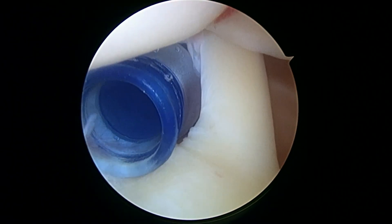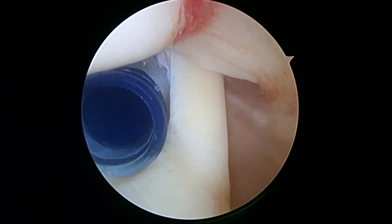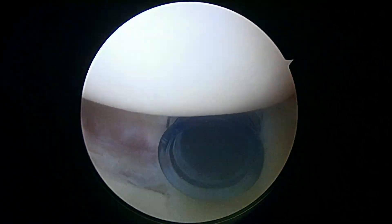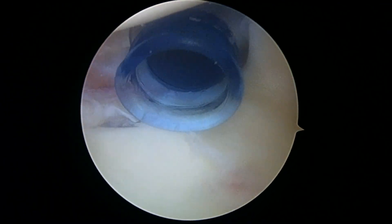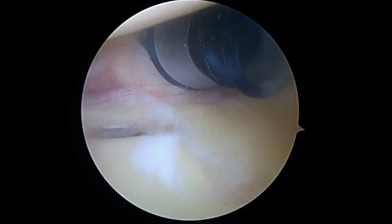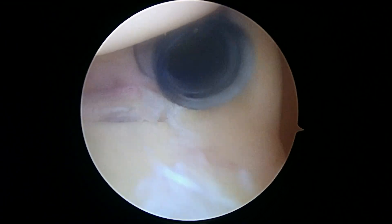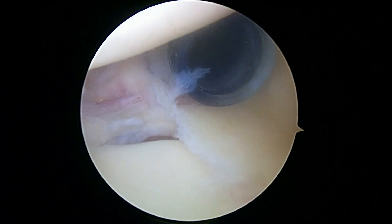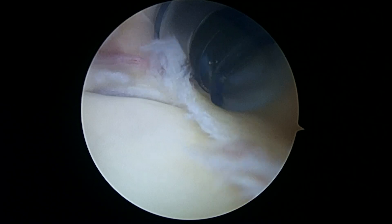Everything you see is magnified 30 or 40 times on the screen. We've got this blue cannula coming in on the left of the biceps tendon. Here's your biceps and here's the tear.